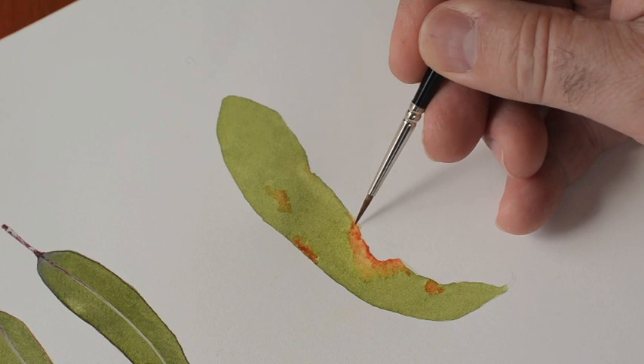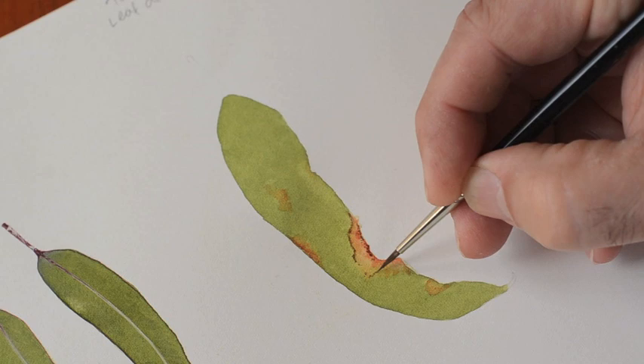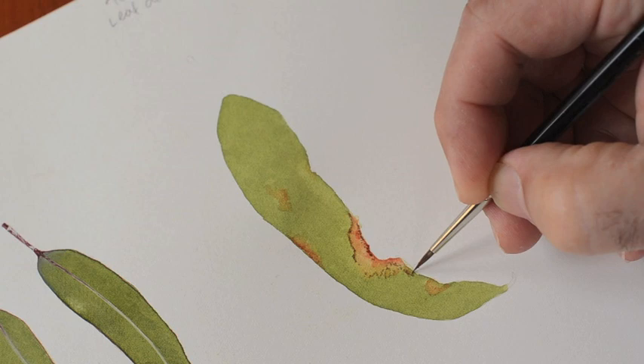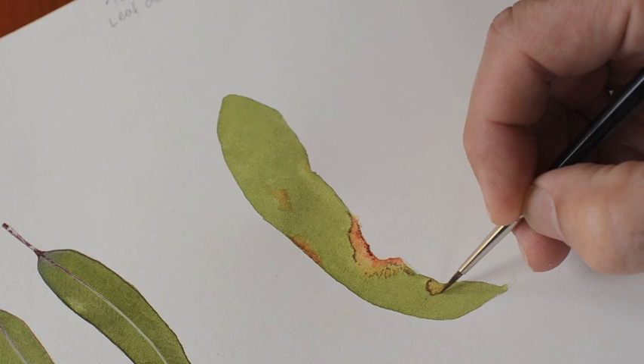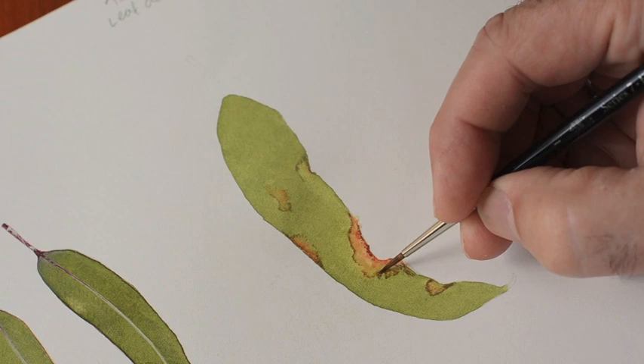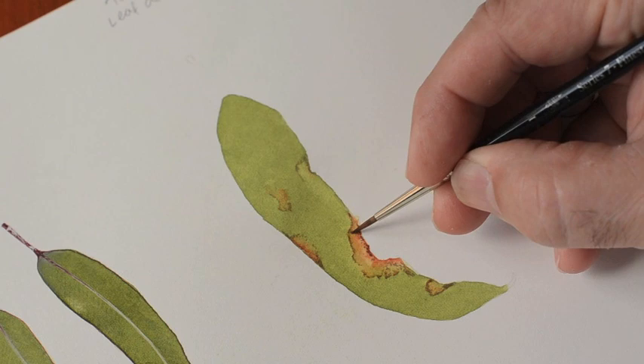Once that's dry, come back with a little bit of burnt umber and start to define those edges. Then get a little bit more water and pull those edges out so we haven't got thick key lines everywhere — we want thick key lines just here and there, break them up, makes them a bit more natural.